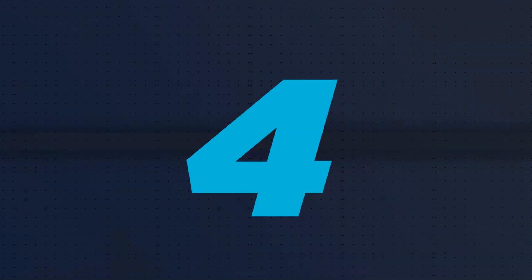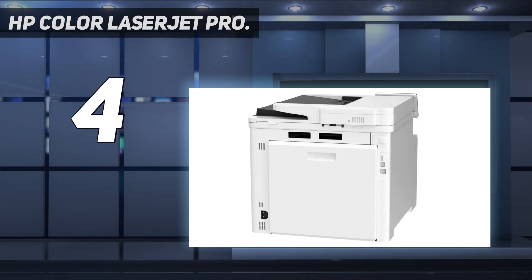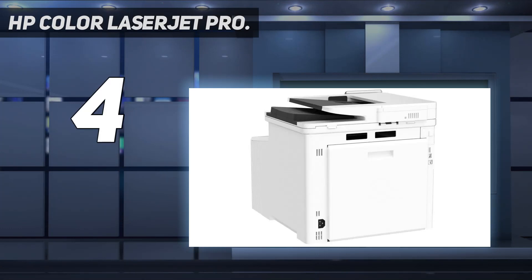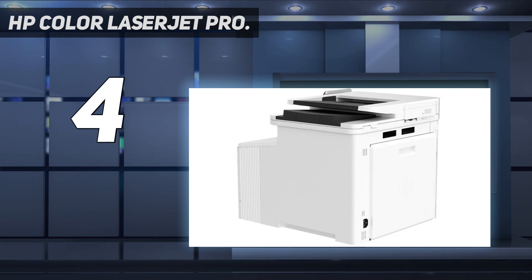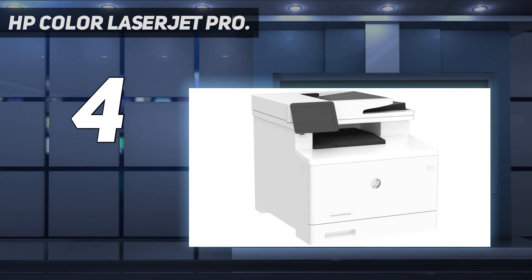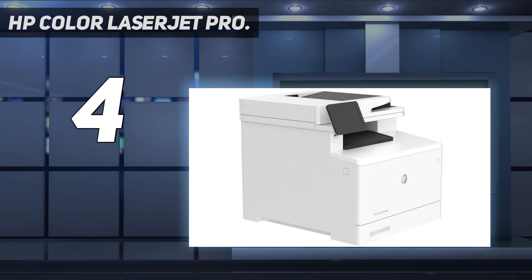Coming in at number 4: HP Color LaserJet Pro. For small or home office use, we recommend the HP Color LaserJet Pro MFP M479FDW. This laser all-in-one feels remarkably well-built and is feature-rich. It has an ADF-equipped scanner that scans up to 25 pages per minute and can scan double-sided sheets in a single pass. The toner cartridges yield roughly 2,400 black and 2,100 color prints, and higher-yield cartridges are available.